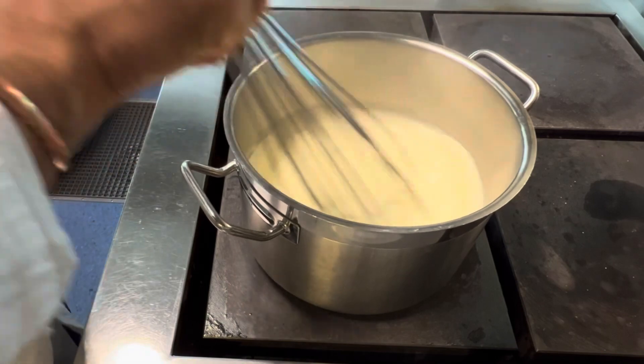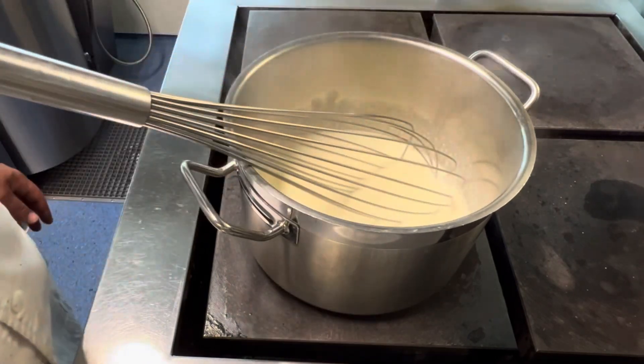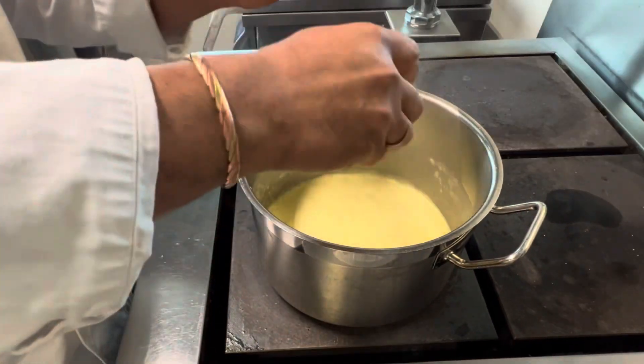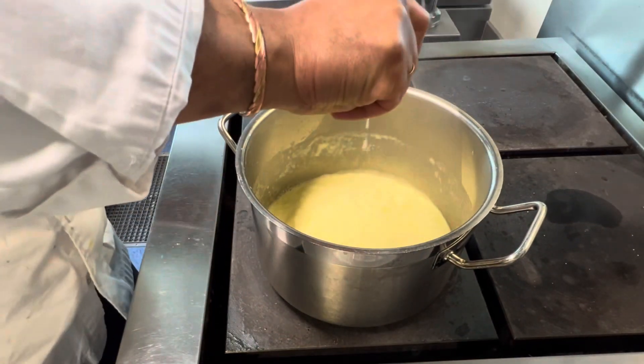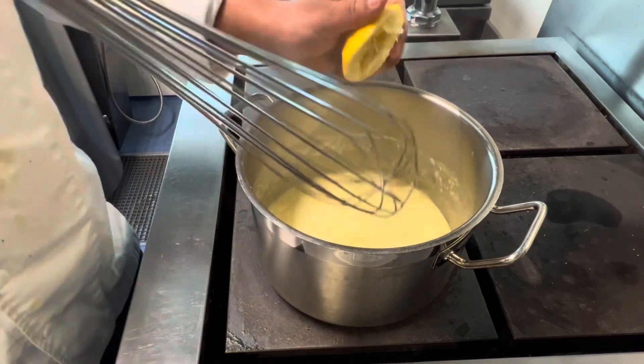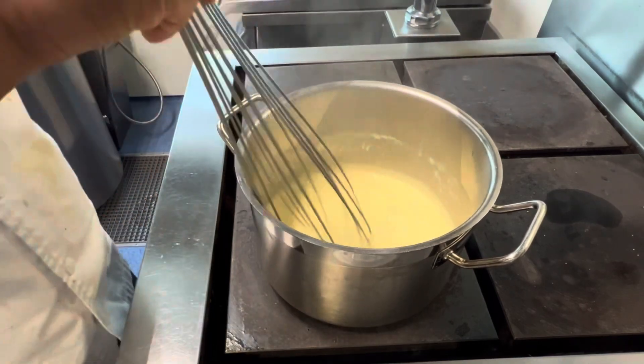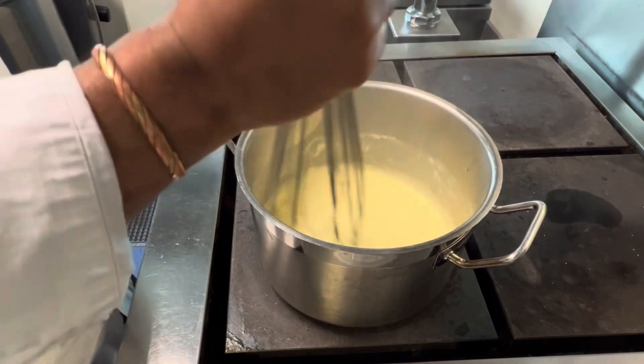That's it: for one liter, one gram of salt, about eight grams of sugar, and one fresh lemon juice. When it starts boiling, I added the lemon juice — that's it, only the lemon juice. I keep stirring to reduce it to 70 percent or 60 percent, so one liter becomes 600 grams or 550 grams.